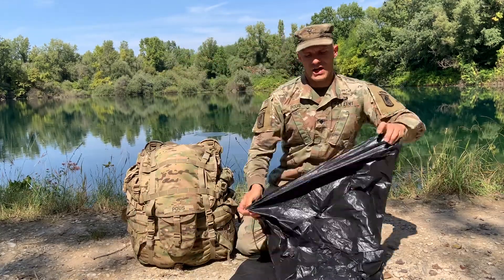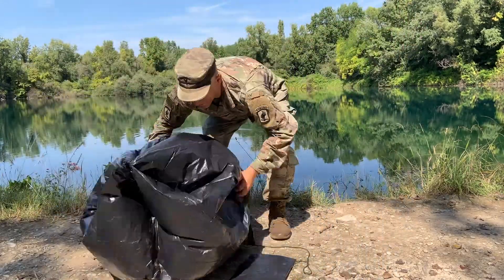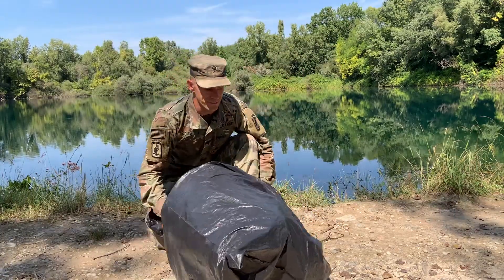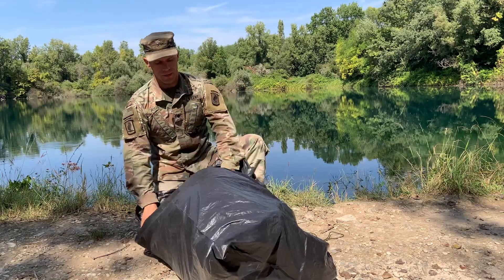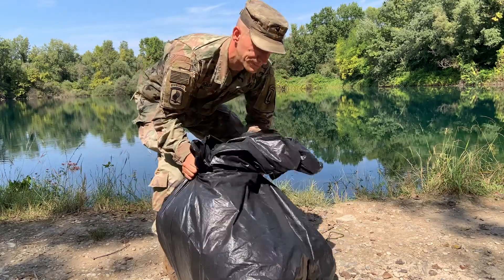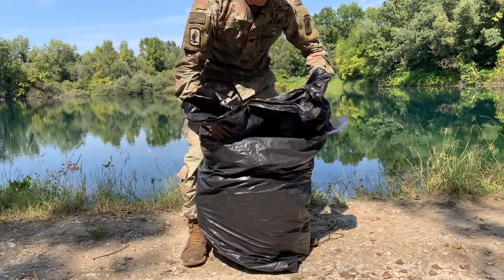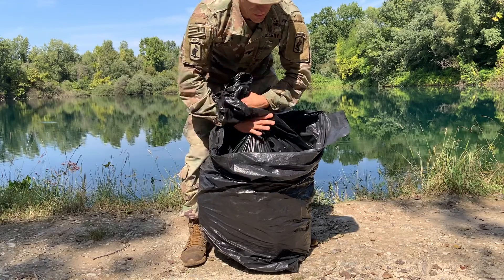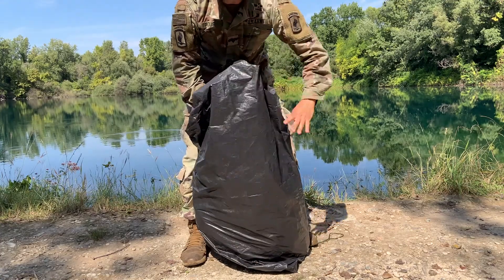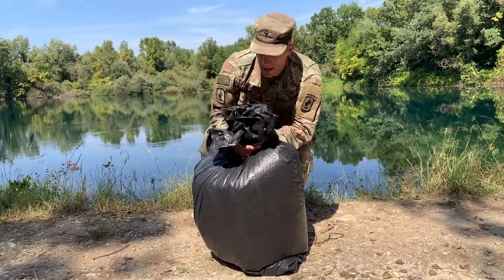First, the rucksack goes into the first trash bag. Here's the rucksack — I'm going to flip it upside down and place it in. Here's my first bag, and I'm going to close it off. You want air inside, obviously, to create that flotation — that positive push. And here's the second bag over the top.